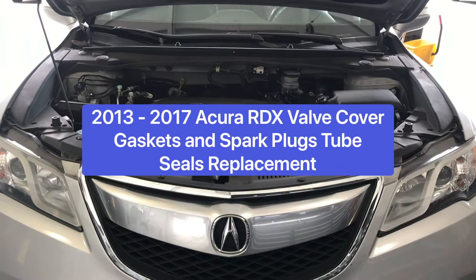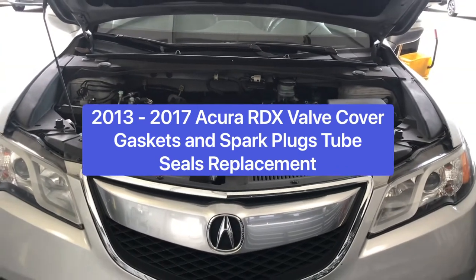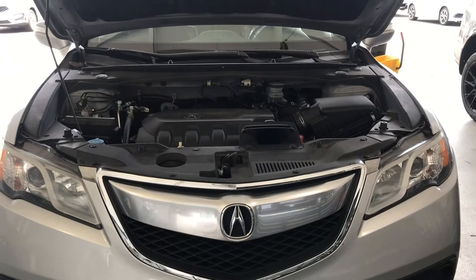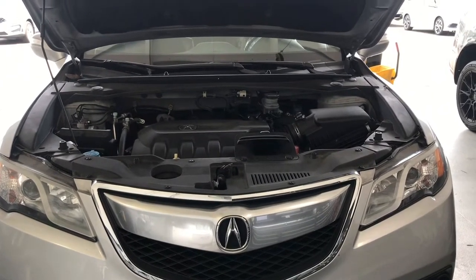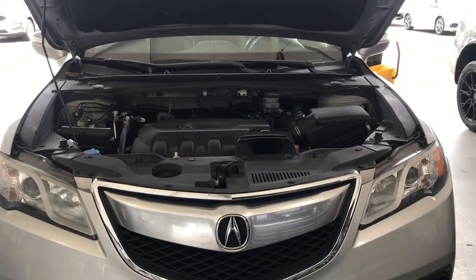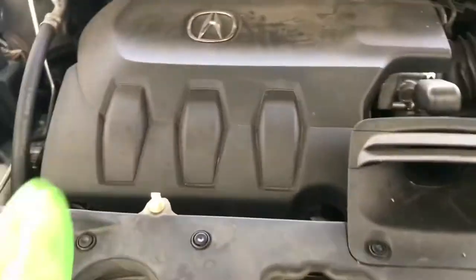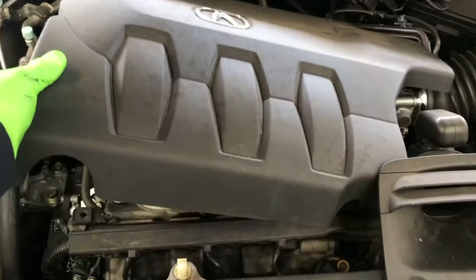Hello everyone, welcome back. Today I want to show you how to replace the valve cover gasket on the 2013 RDX. Let's get started.